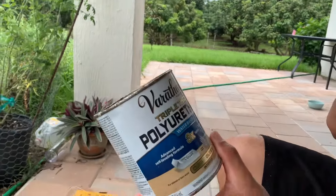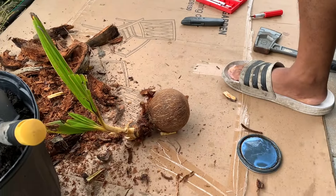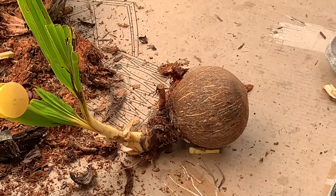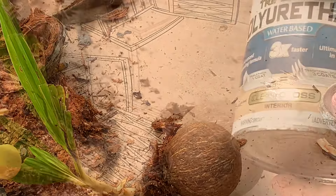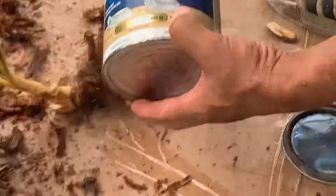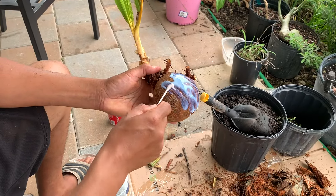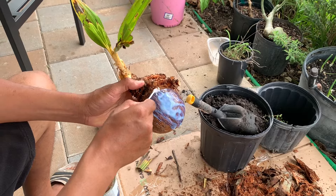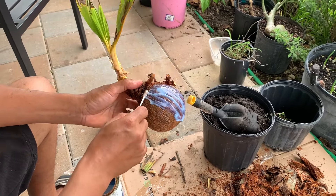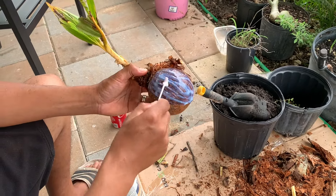I'm going to paint it onto the coconut to make it shine and to protect it. Then let it sit out and dry.